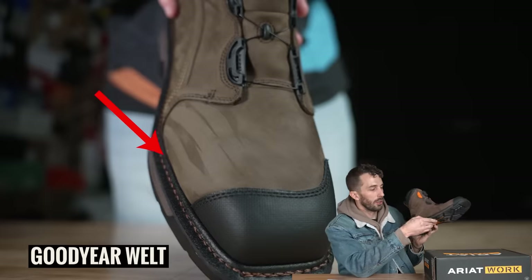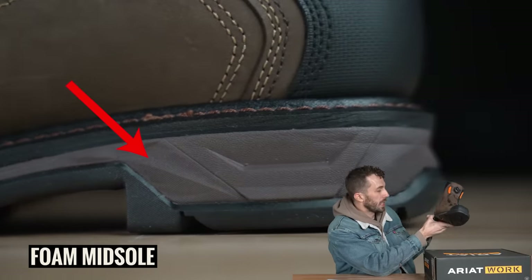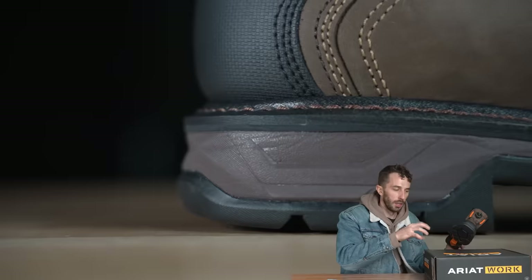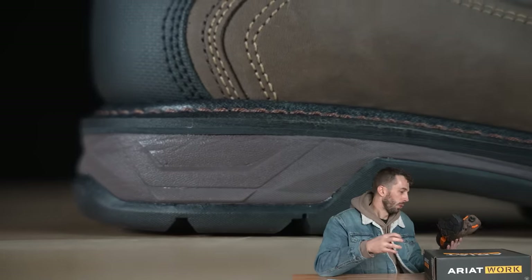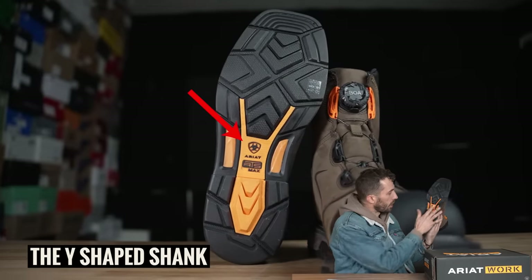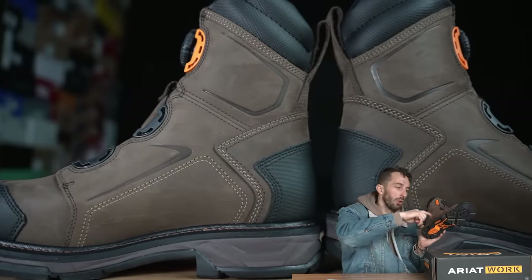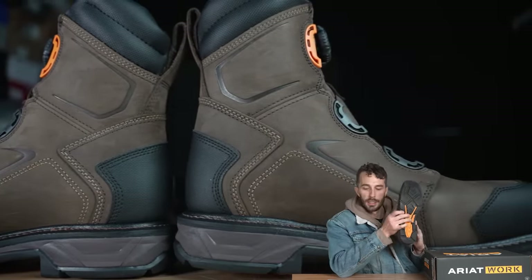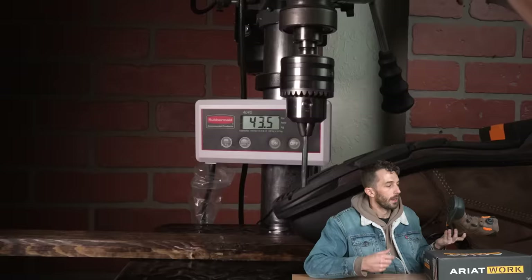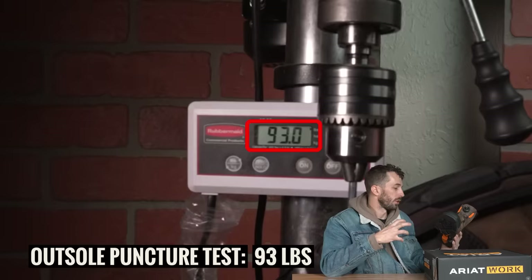Looking at the sole, it has a Goodyear welt around the side with a nice thick foam midsole — something Area has made their name on, combining western-inspired looks with foam-based comfort and cutting-edge technology. Area uses a Y-shaped shank and a hybrid of cemented foam construction with what looks like a true Goodyear welt. We did a durometer test on the outsole and it came in at 70 Shore A, in line with most Vibram outsoles. The puncture test on the outsole took 93 pounds to breach.